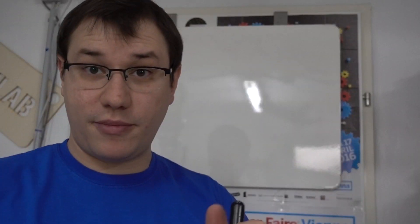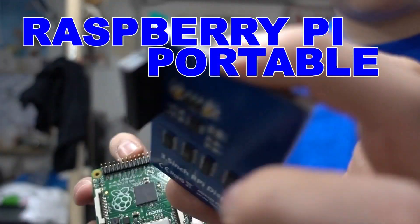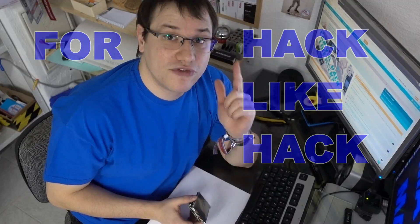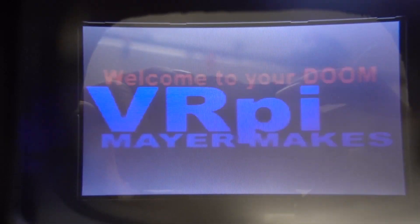Welcome to my Raspberry Pi portable build, but this one is a little bit different. Editing Clem of the future here — the past Clem wasn't kind enough to do a great intro for this build. Everyone is building portable Raspberry Pis, but I want to make something different. I want to have an immersive experience. So this is the VR Pi.